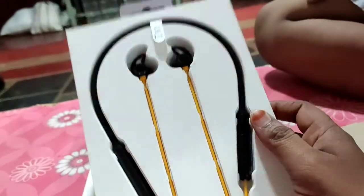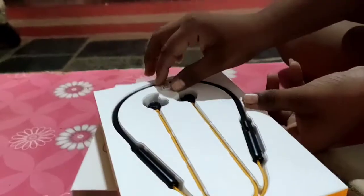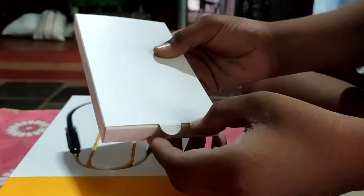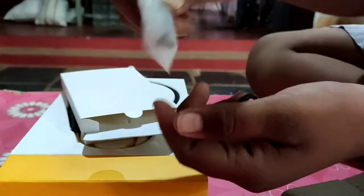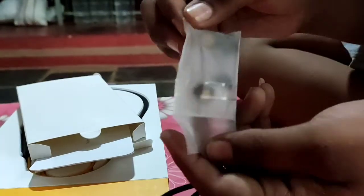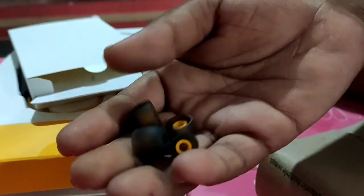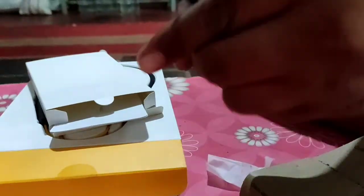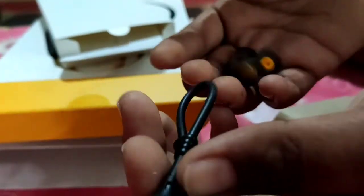It is very good looking. If you open this box, there are yellow color wires inside. There is a silver edge. These are the air buds — open it from the top. Small size and medium size ear tips are provided, along with a USB cable.